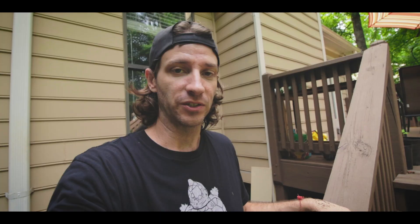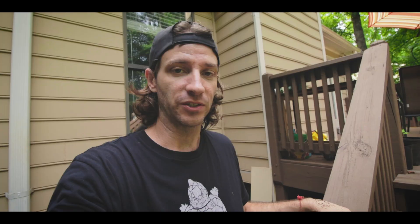With soft-shelled turtles, the females are much larger than the males — males are usually half the size of a female or even less. With spiny soft shells, females can be over 20 inches long while males are only seven or eight inches, so there's a big size difference there.